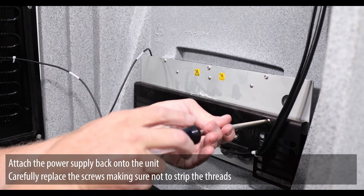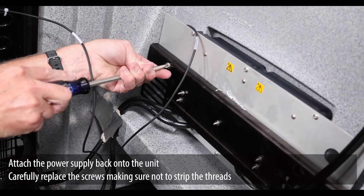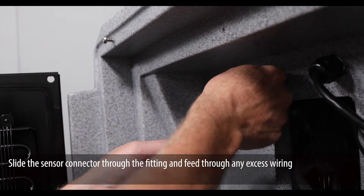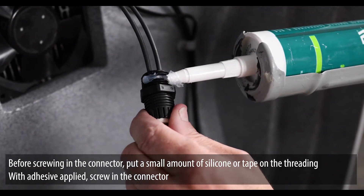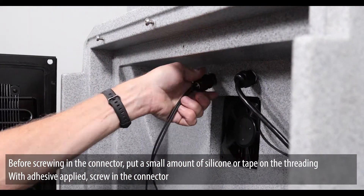Attach the power supply back onto the unit. Carefully replace the screws, making sure not to strip the threads. Slide the sensor connector through the fitting and feed through any excess wiring. Before screwing in the connector, put a small amount of silicone or tape on the threading. With adhesive applied, screw in the connector.